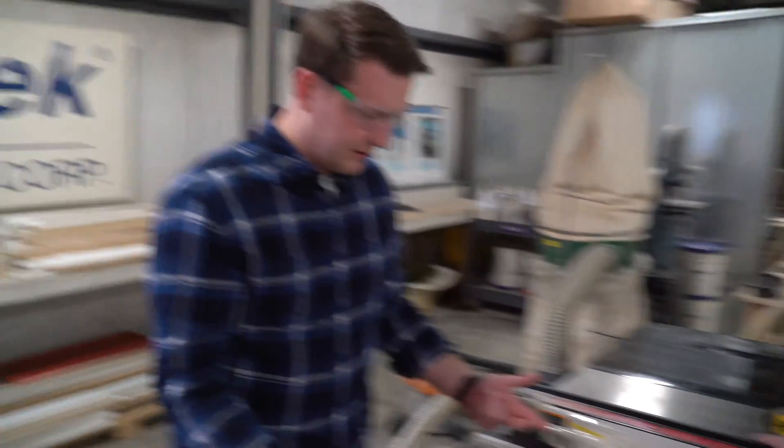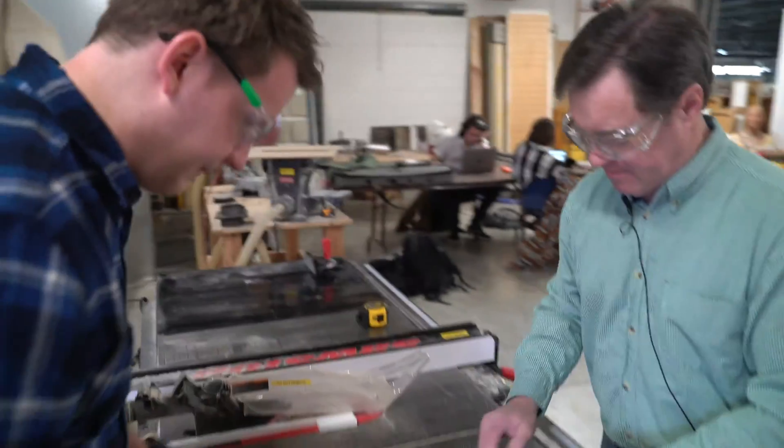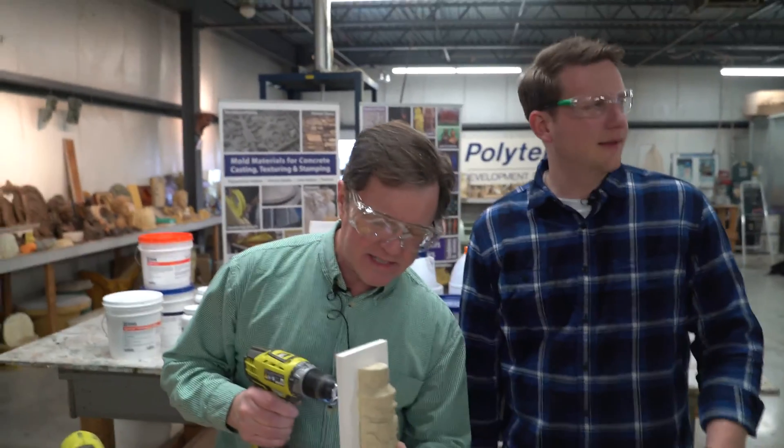We've got to screw these things together and then we're going to mix some stuff. I want to do a little bit of a pilot hole in this thing because it's hard plastic.